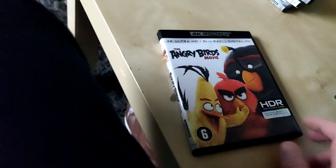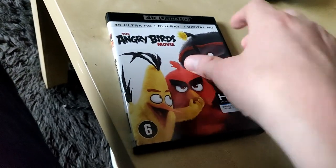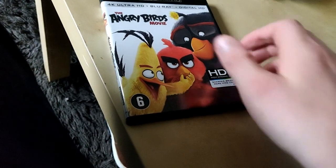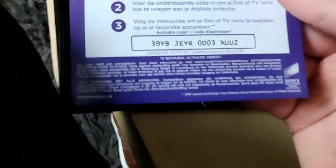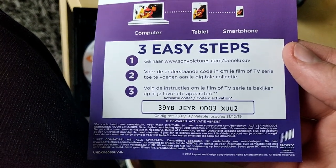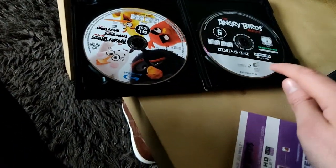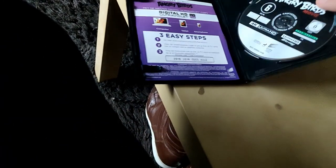Spider-Man: Homecoming is about 20 bucks now. Here we have Angry Birds the Movie, also really awesome in 4K. We got a 4K Ultra HD, a Blu-ray, and a Digital HD, also in HDR. There's another code available until December 2019 for Benelux. We got a Blu-ray and a 4K Ultra HD Blu-ray.